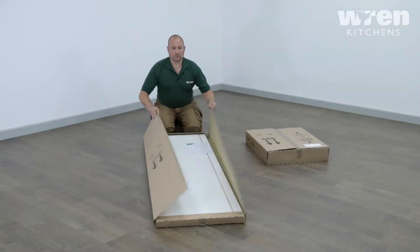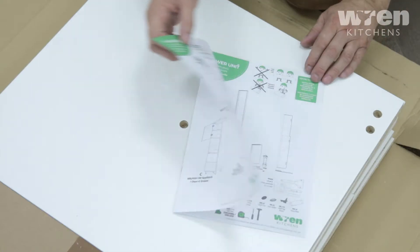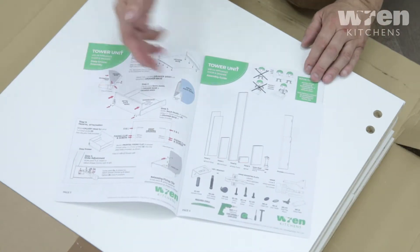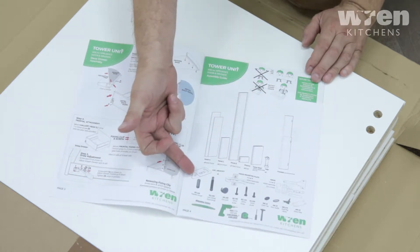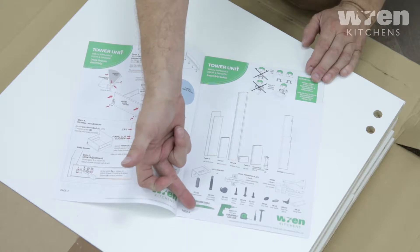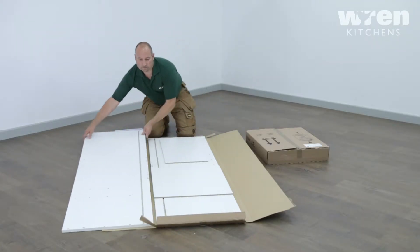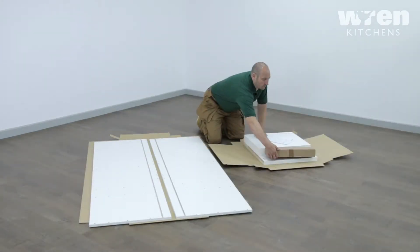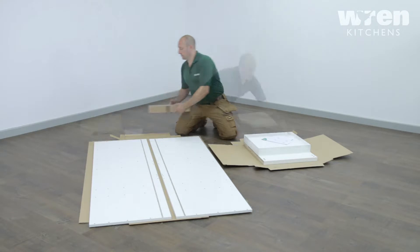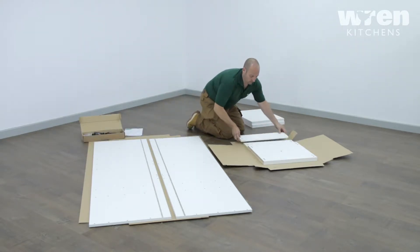It is important to take care when opening your packaging. Always read the instructions in full before assembly, as parts and processes can vary depending on the unit. Laying the box down flat to be opened will create your working space area. Carefully remove the parts from the packaging, remembering to check the quality and for any missing items.